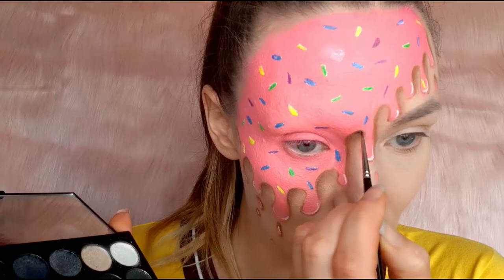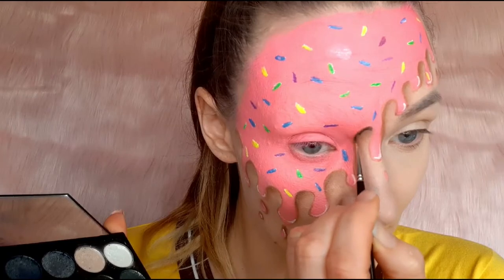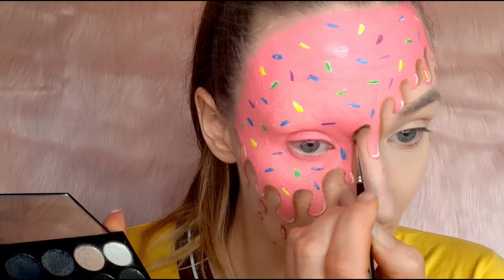I decided to deepen the shadow with black eyeshadow by drawing the line first where I wanted it to be darker and then blending with an angled brush.